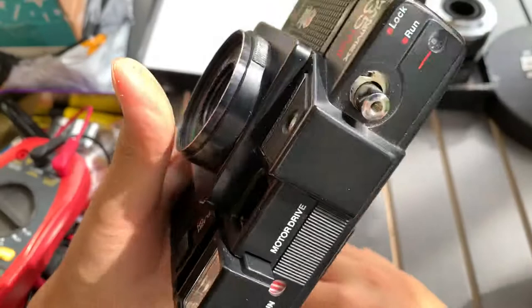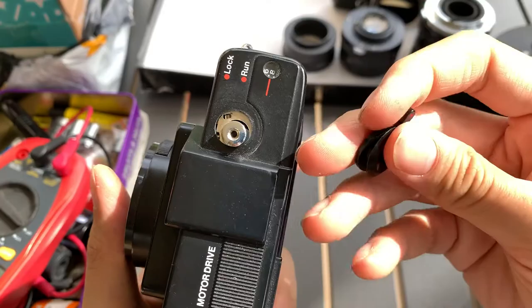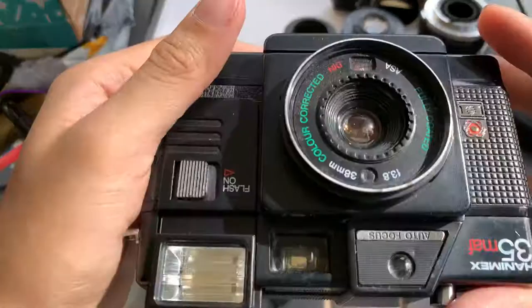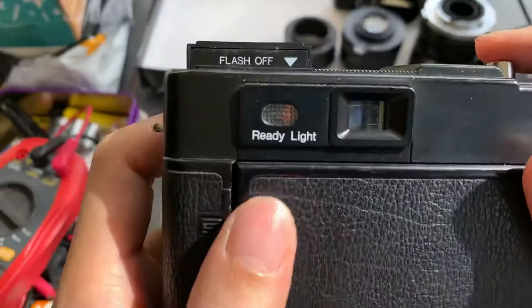I noticed that the shutter here — this thing fell out. But it still works. Unfortunately, this thing is not securely attached; it's not secure on the shutter. So it has a blemish.